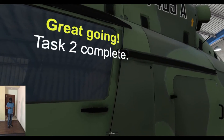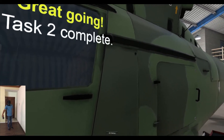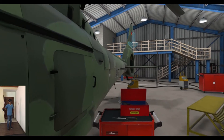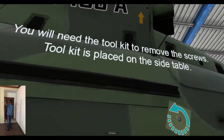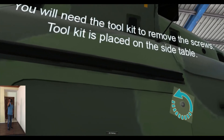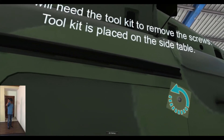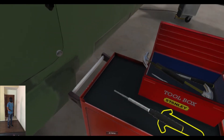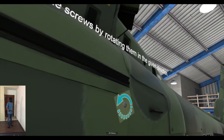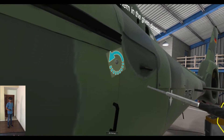Task 3. Navigate to the highlighted circle. You will need the tool kit to remove the screws. The tool kit is placed on the side table. To open the panel, remove the screws by rotating them in the given direction.